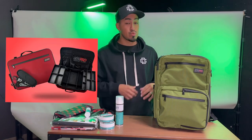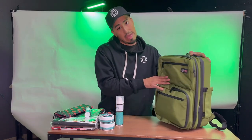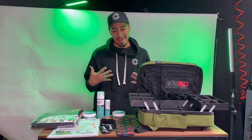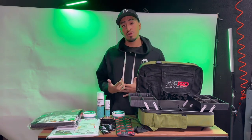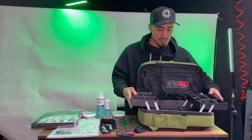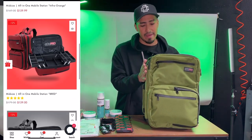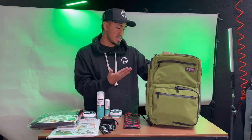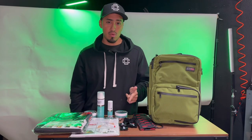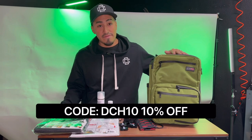If you guys are interested in buying the GMB bag, this is a mid-sized bag — they do have smaller sizes as well as bigger travel size bags. For me, I think this is perfect. Don't forget to use code DCH10 to receive 10% off your entire purchase. Big shoutouts to GMB for the care package — I'm ready to do some house calls and haircuts outside. They have way more color options for your backpack, which is really cool. Big shoutouts to GMB Pro, and make sure to use code DCH10 for 10% off your entire purchase.